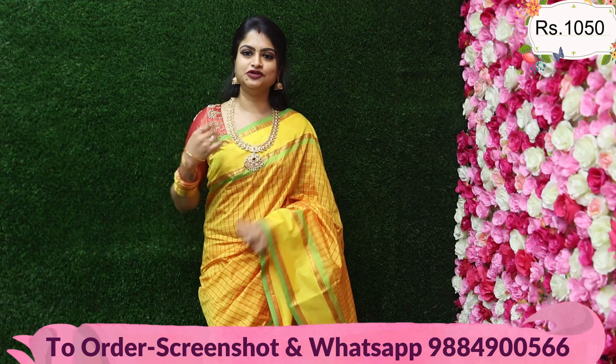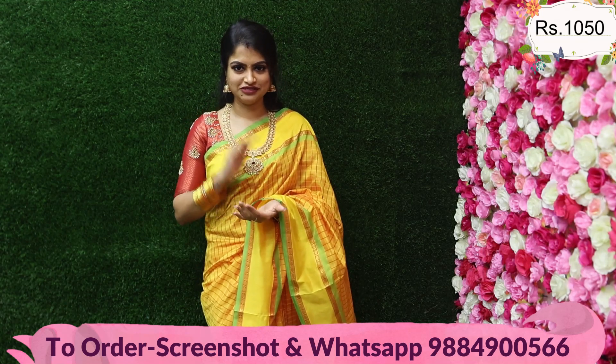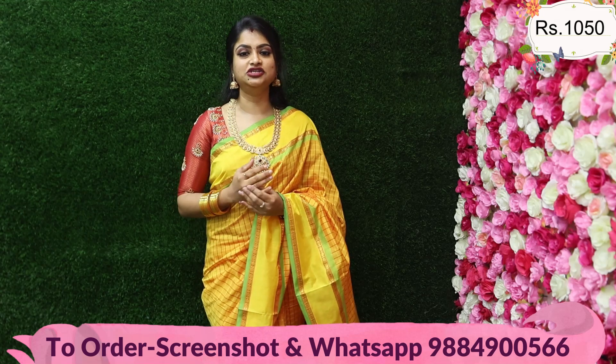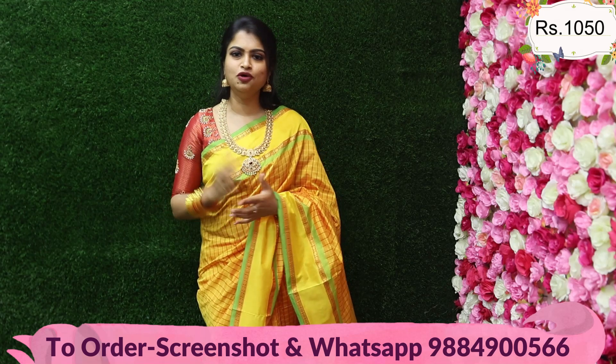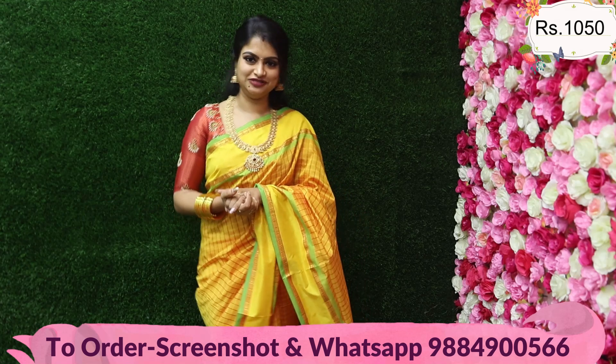Kalyani Cotton — it's a beautiful collection. It's a superb collection and you'll see a number of combinations. You'll see the price of these at an affordable price range — ₹1050.